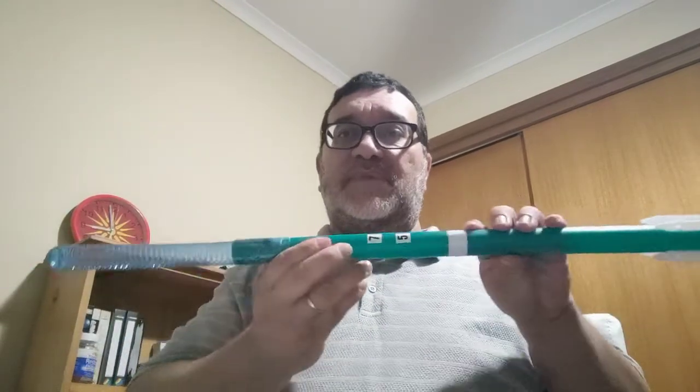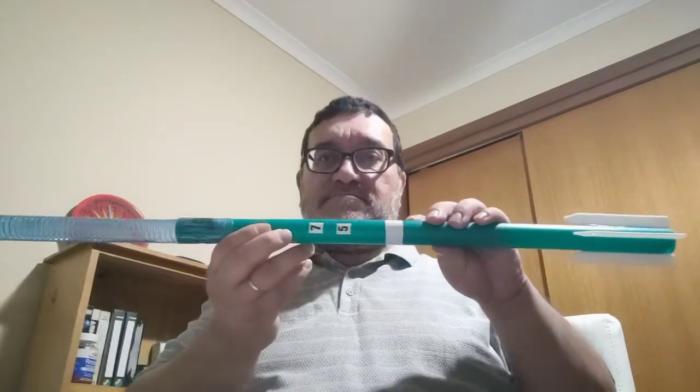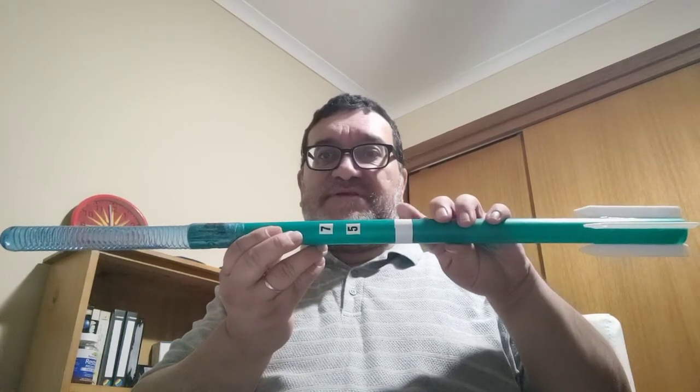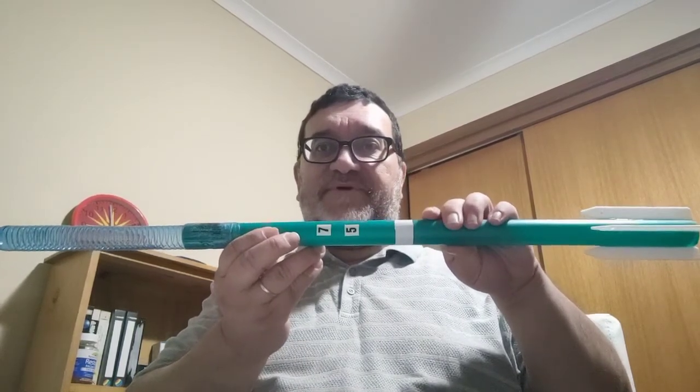The pivot point is here, as you can see — there's the length, and the pivot point is just there at the balancing point. She weighs 75 grams.